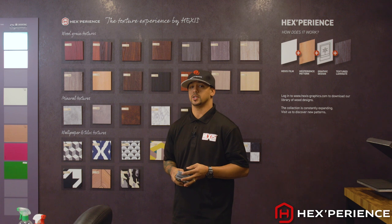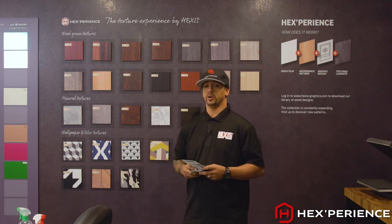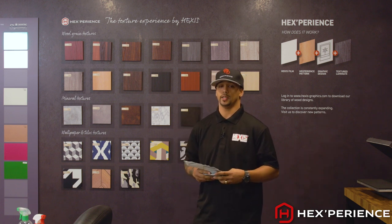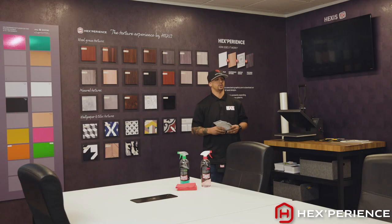Hexperience is an interior decoration resource that lets you fully customize your installs. Download print-ready graphics from our website, print on your preferred Hexis vinyl, laminate with your preferred Hexis laminate. Hexperience allows you to fully customize your projects and increase profits.